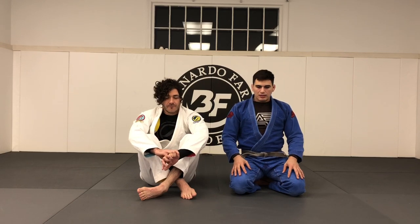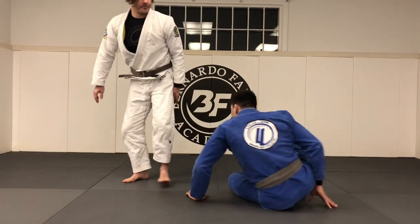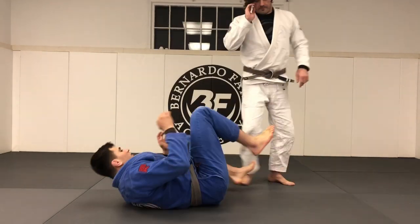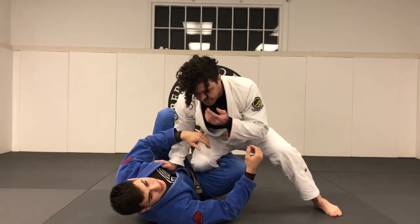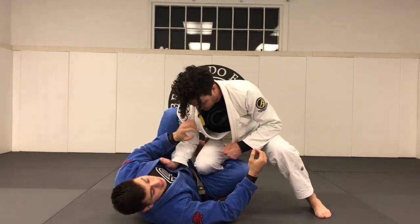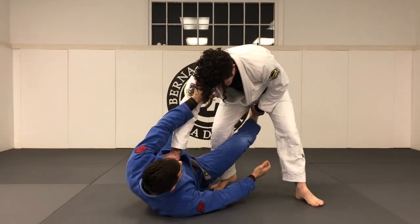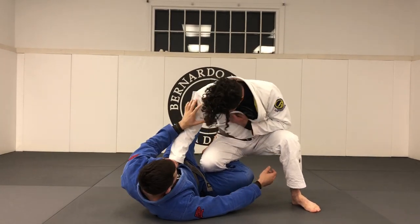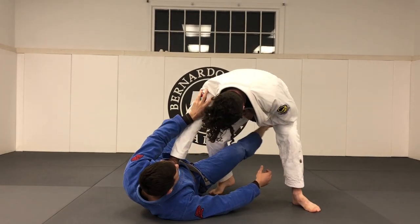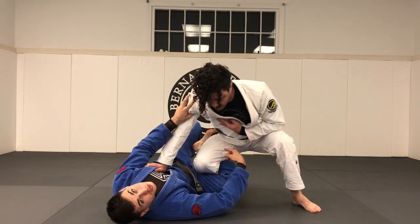Reverse de la Riva is basically when I'm over here with my partner in a half guard situation, except oftentimes you get to reverse de la Riva when the guy starts going for a knee cut pass. So my leg's in between his legs, almost like a half guard, but instead of my leg being free and hooking his leg, my leg's gonna form a de la Riva hook from the inside as opposed to the outside.